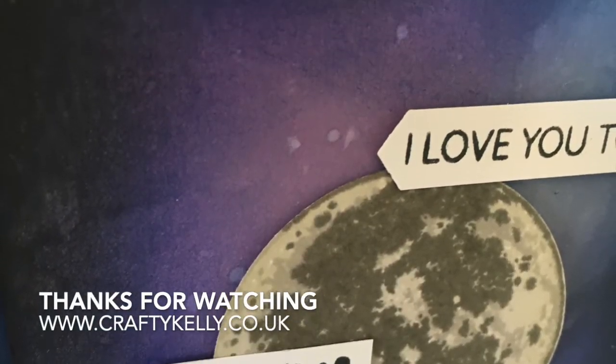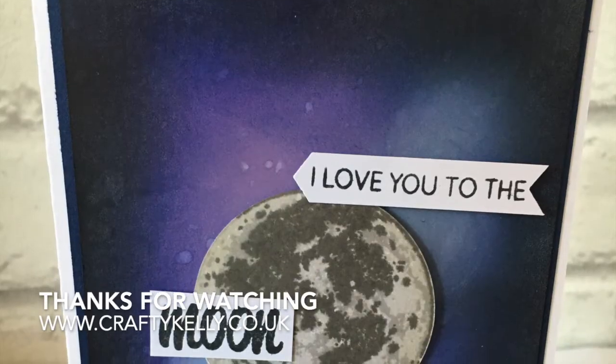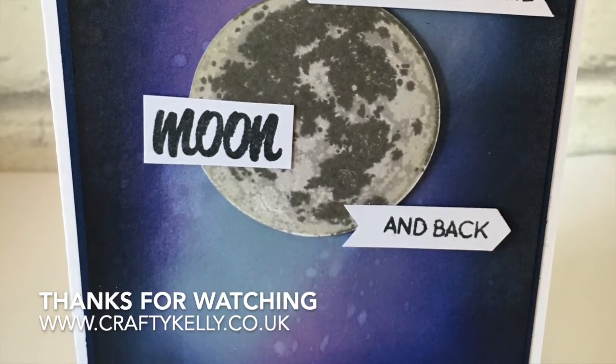Thanks so much for watching. This has been Kelly from Crafty Kelly's at www.craftykellys.co.uk. Thanks again — bye!